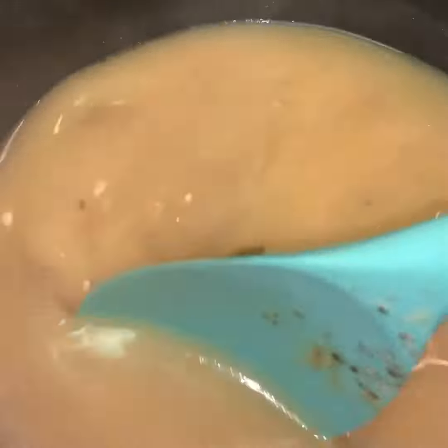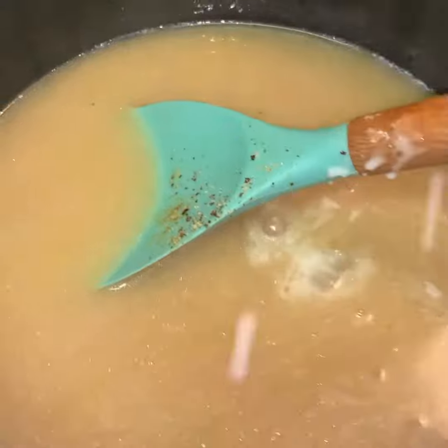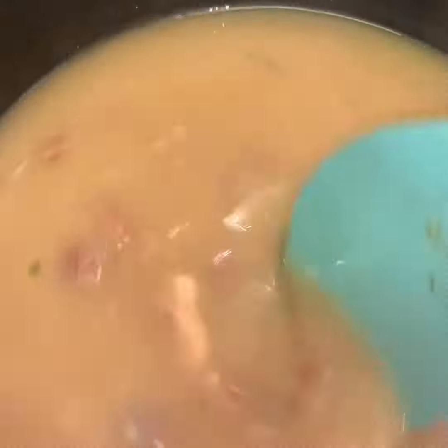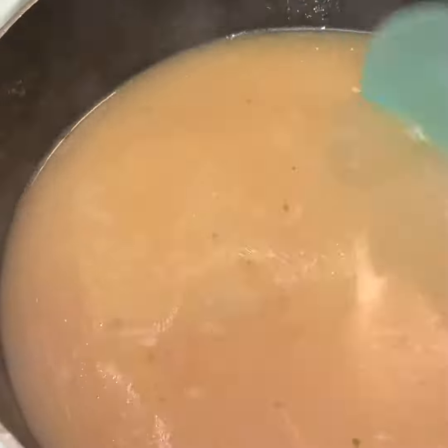Once it sits and it's separate it'll also thicken up some more. This is what we started to come out with — it started to get thick right away. I added all of the slurry and just stirred it until it came back to a boil and gave me the consistency that I like.